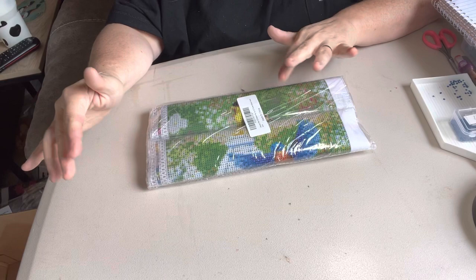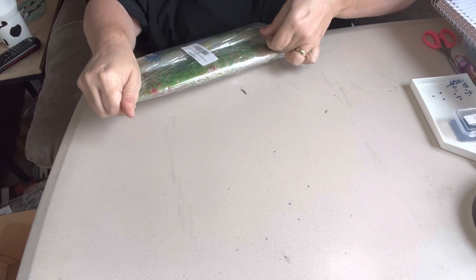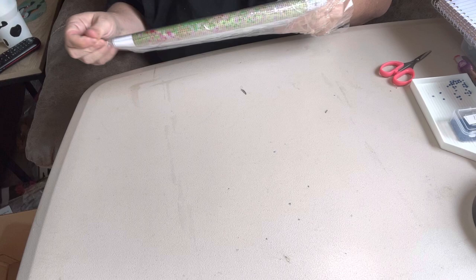Hey everybody, this is Diamond Grandma coming back to you today with a two-pack that I got off of Amazon. These are two that I just fell in love with when I was on Amazon and I just had to get them. Y'all know that I love birds. Birds is one of my favorite things. And I seen these and I thought, oh, I have got to have them, because they are so pretty.